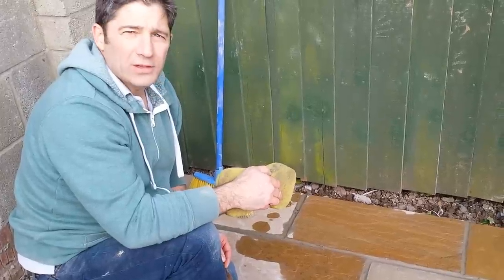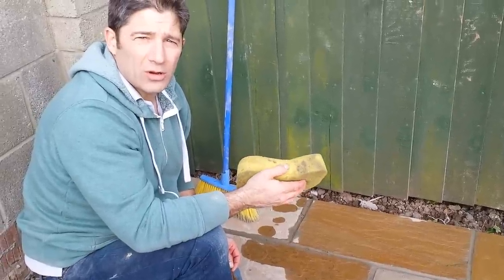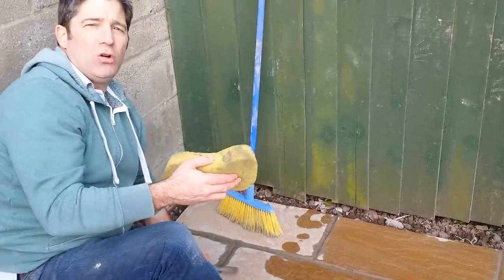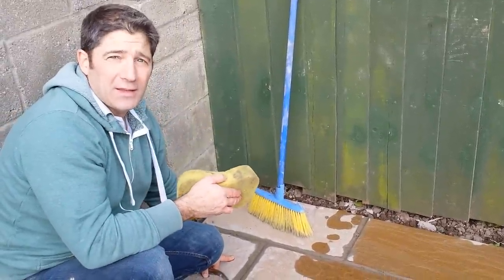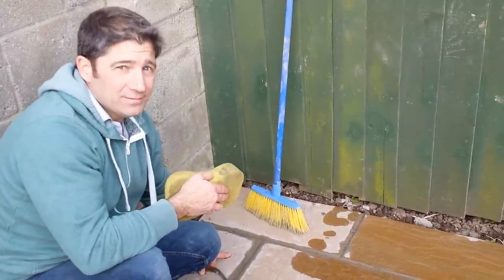If you need a quote or if you need some advice, you know the website: www.greensoplandscapes.co.uk. You can follow us on Facebook or Twitter as well. Nice sunny day — that's it for now. See you next time. Bye.